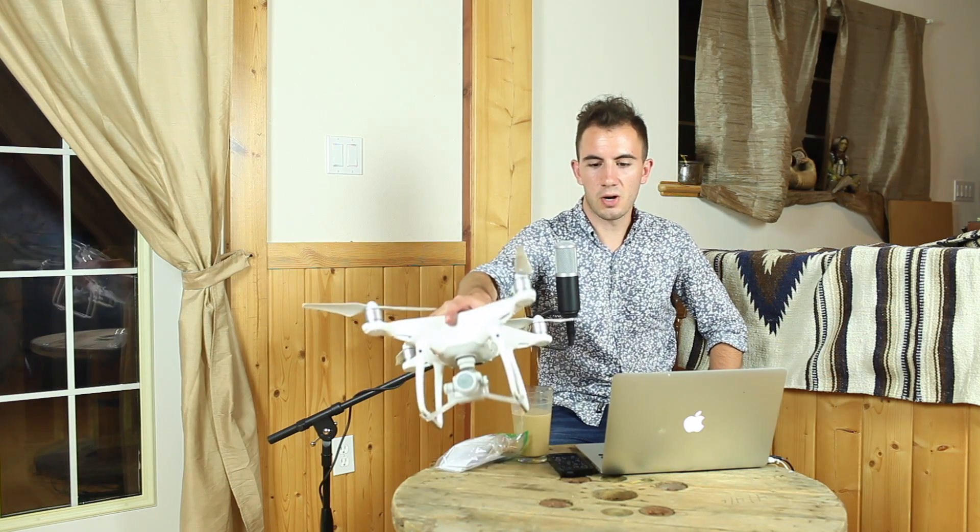Hey guys, thanks for tuning in. A lot of you might be wondering what I'm doing here, at least in this capacity. You've probably seen my drumming videos before, but I thought I'd do a video about something else I'm passionate about, which happens to be drones and drone things. The primary purpose of this video is just to talk about getting your commercial drone license, which I did about a month ago. Officially, it's called your FAA Part 107 SUAS certification, which is Small Unmanned Aircraft Systems.